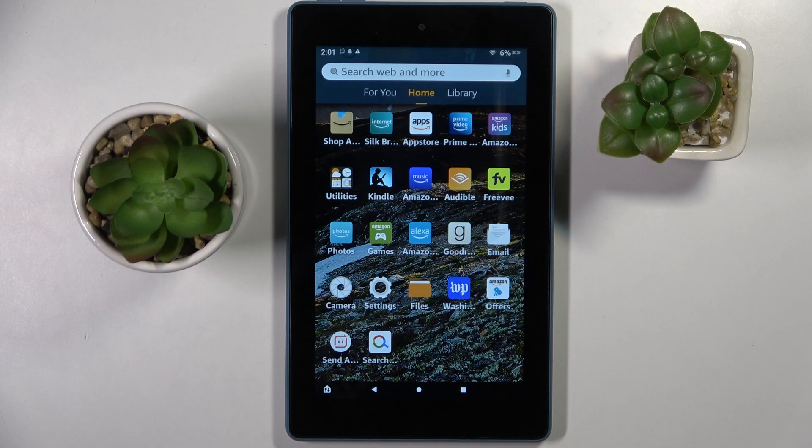Hi! In front of me is the Amazon Fire 7, and today I would like to show you how you can add a screen lock on this tablet.